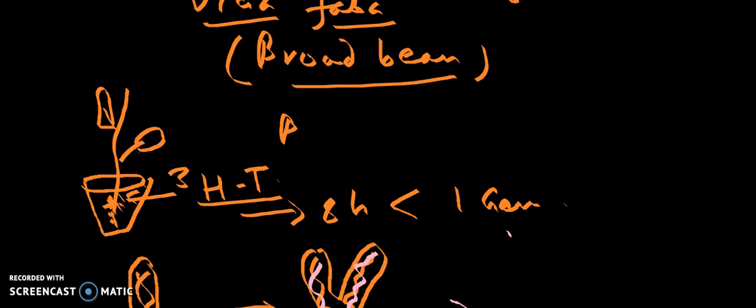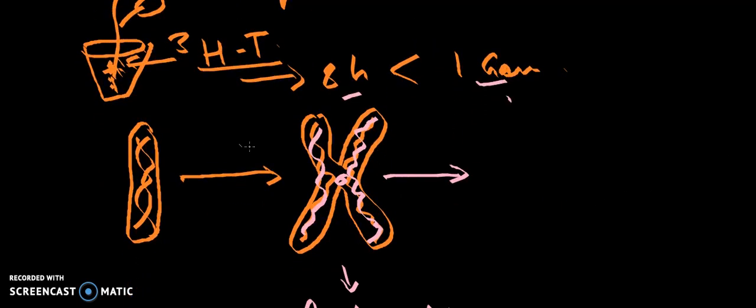Vicia faba plants were first grown in a media containing radioactive thymidine for eight hours — less than a generation — and then the root tips were dissected and grown in non-radioactive media further. When they were subjected to radioactive thymidine, the chromosomes were non-radioactive initially. This is one chromosome containing a double-stranded DNA molecule; both strands are non-radioactive.